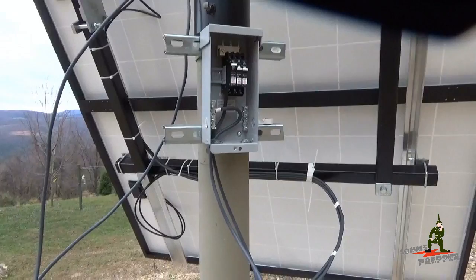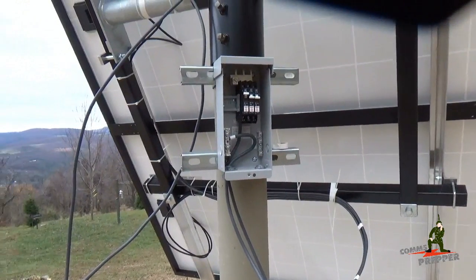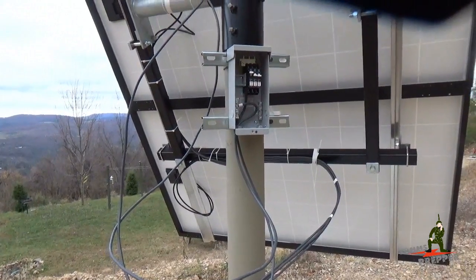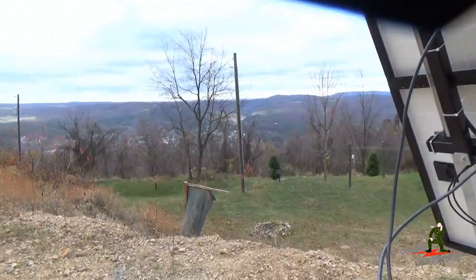We brought one set of wires down and we have the other two. We're going to button this project up right now and take a break until Tuesday morning before I leave here, because tomorrow's opening day for rifle season and I've got to get the tree stand up before it gets dark here in the beautiful mountains of West By God Virginia.